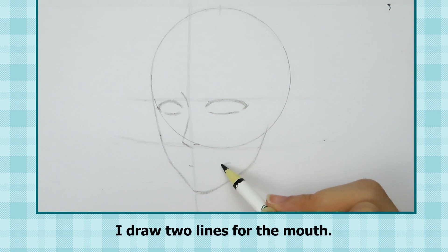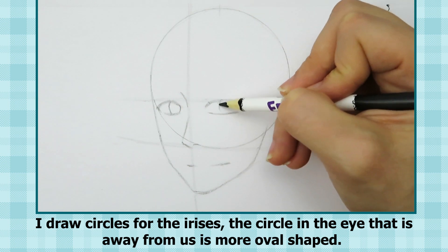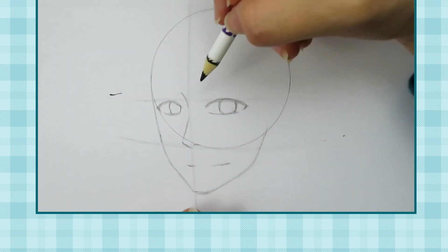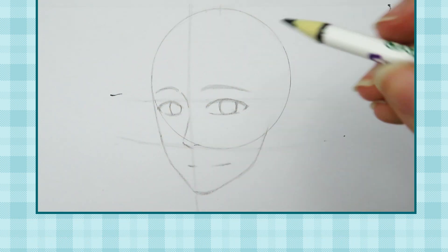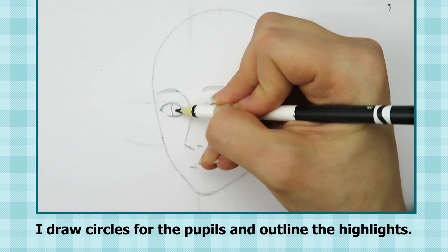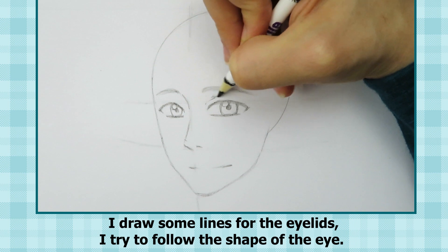I draw two lines for the mouth, then circles for the irises. The circle in the eye that is away from us is more oval shaped. I draw curving shapes for the eyebrows — the eyebrow that is away from us is drawn shorter than the one that is close to us. I draw circles for the pupils and outline the highlights, then some lines for the eyelids, trying to follow the shape of the eye.